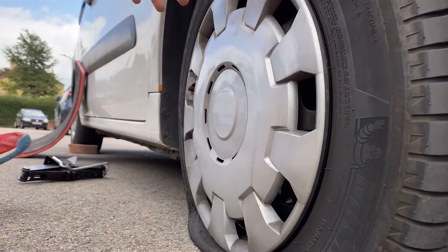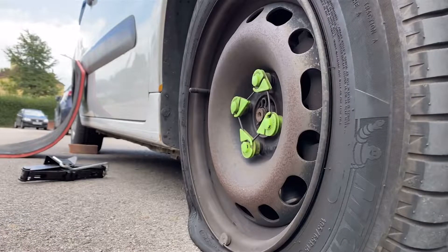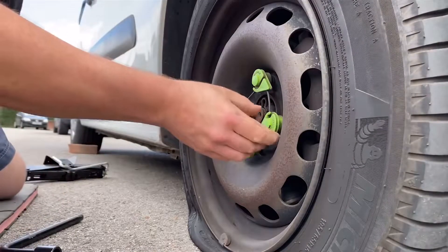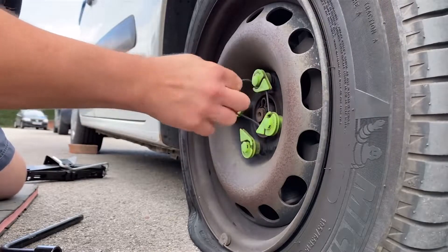Welcome back to the Dadskills Car Channel. As you can see I've got a bit of an issue — I've got a puncture in my tyre, but that doesn't mean we have to hot foot it down to the garage and get it fixed. This is actually something we can do ourselves with a little tool kit that I've got.